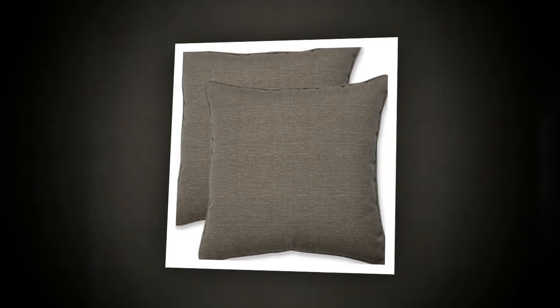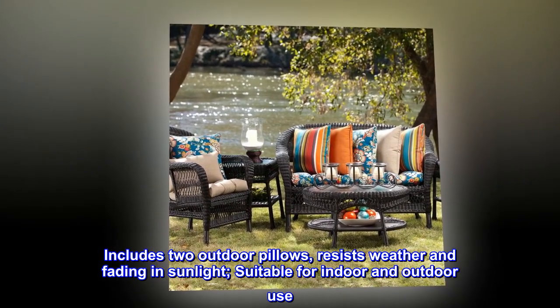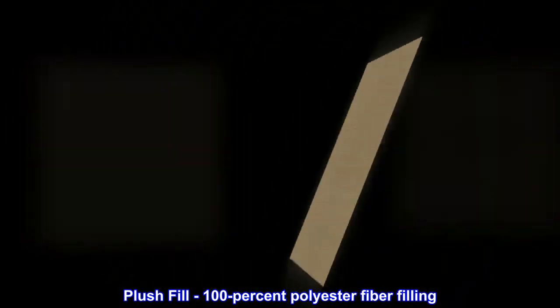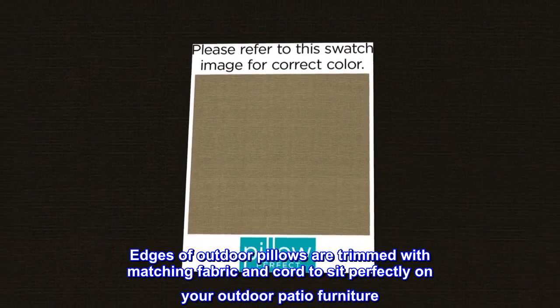100% polyester. Includes two outdoor pillows. Resists weather and fading in sunlight. Suitable for indoor and outdoor use. Plush fill, 100% polyester fiber filling. Edges of outdoor pillows are trimmed with matching fabric and cord to sit perfectly on your outdoor patio furniture.